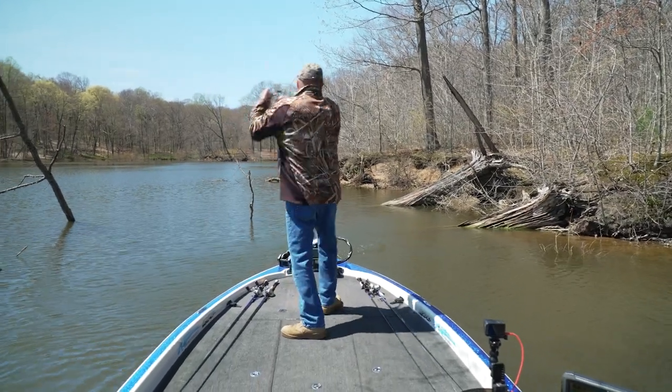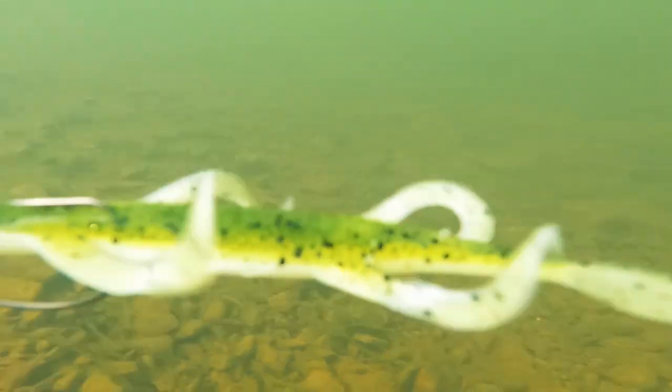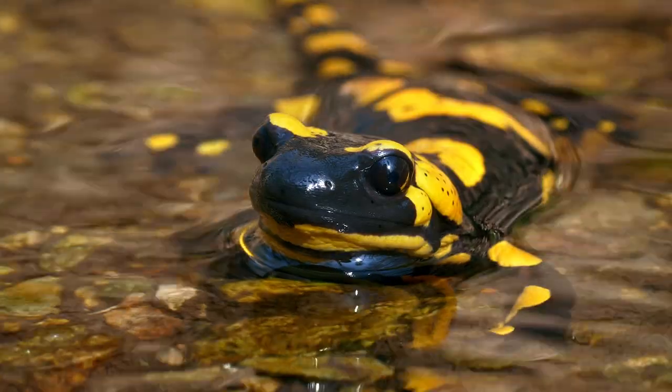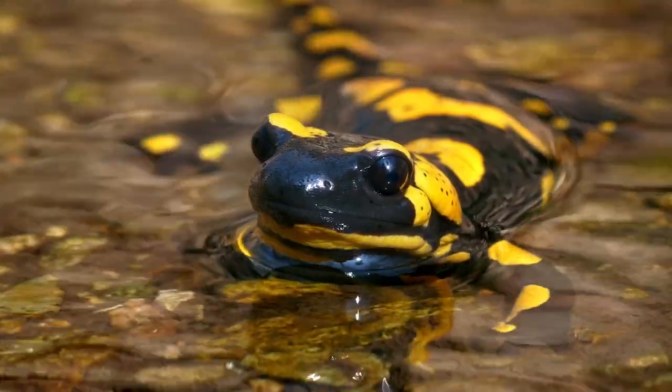Let me clear something up. The lizard isn't actually a lizard at all. It's a salamander — and to be more specific, it's the larva stage of the tiger salamander, and some of these can get to be 10 inches long. In fact, sometimes when I'm ice fishing I catch them, which is absolutely crazy because it's like you've got this little prehistoric dinosaur coming through the hole in the ice.